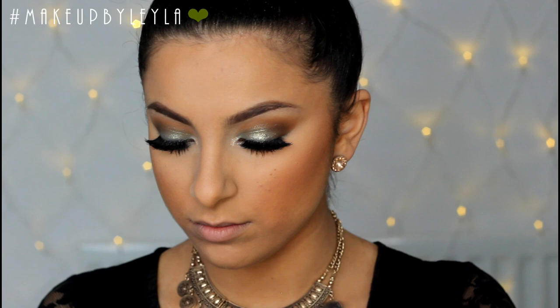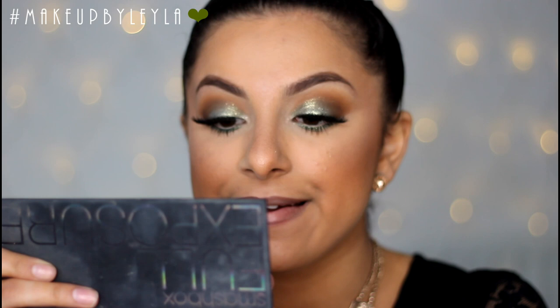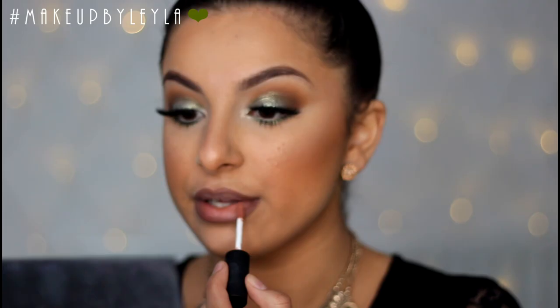Next I'm going to be bronzing my skin to give a light amount of color and shape my face a little bit. Then I'm taking the Hot Mama blusher from The Balm and applying that to the apples of my cheeks and rolling it backwards. I'm taking the BECCA Opal Highlighter and applying that to my cheekbone. Then I'm lining my lips with the Rimmel Cappuccino lip liner and applying a soft matte lip cream all over my lips.